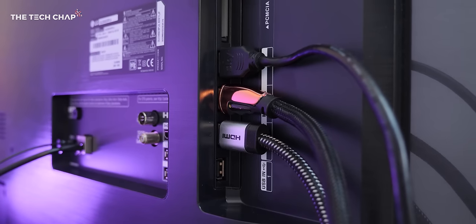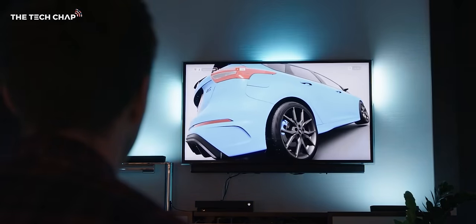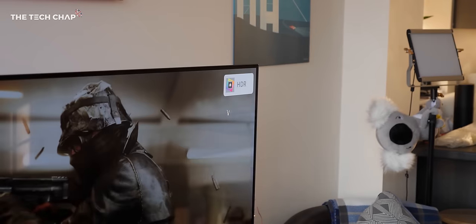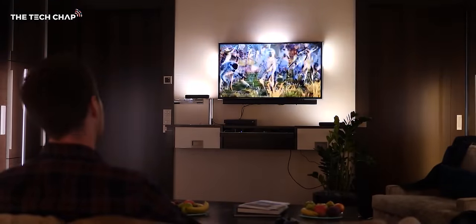Number two: the HDMI spec is listed as 2.0b, so it can output 4K but is limited to 60Hz and only supports HDR 10. If you're watching content with Dolby Vision or HDR 10 Plus, the lights won't sync correctly, although we may see a software update in the future to fix this.